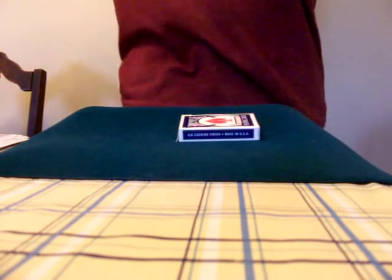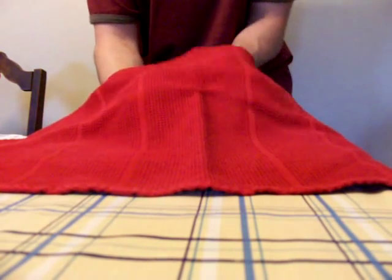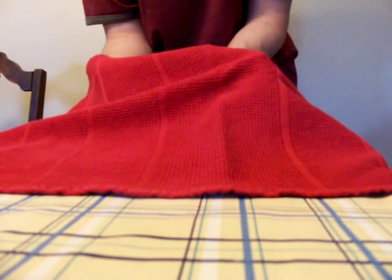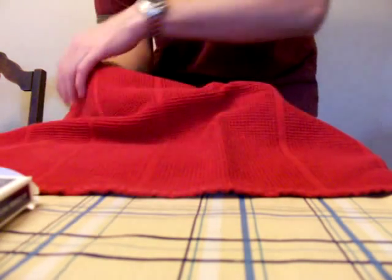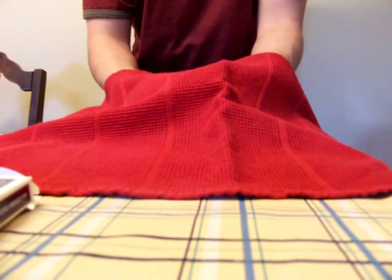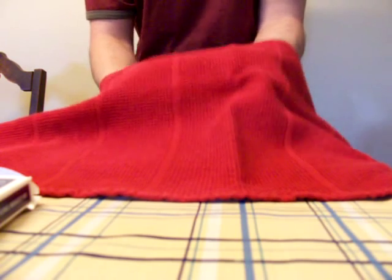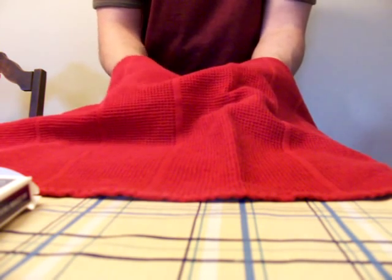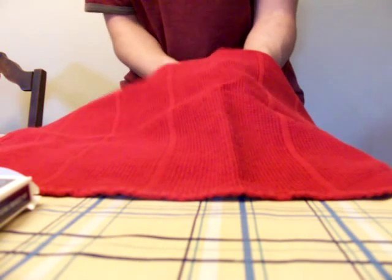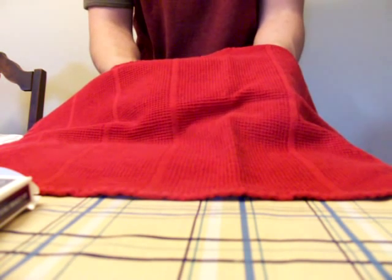I pass the deck to the spectator and have them open the box underneath the handkerchief. I don't have a handkerchief, so I'm going to use a towel. It's going to be a little bit tricky to open up the box, but they managed to, and then they pass the box to me. I then ask the spectator to cut the cards a few times, as many times as they'd like, and then take off the top card and, without looking, put that card in their pocket.